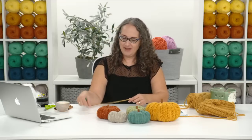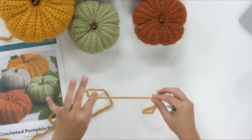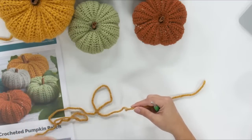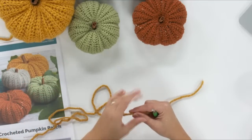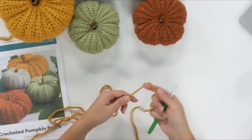We're getting a hello from Quebec from Monique, and Laura Willits is saying hi as well — thanks for popping in. I am using an I hook, which is 5.5 millimeters, and this is a chunky weight, number five yarn — a little thicker than the typical yarn in big box stores that people use for afghans. Now we're going to start out by chaining 25.